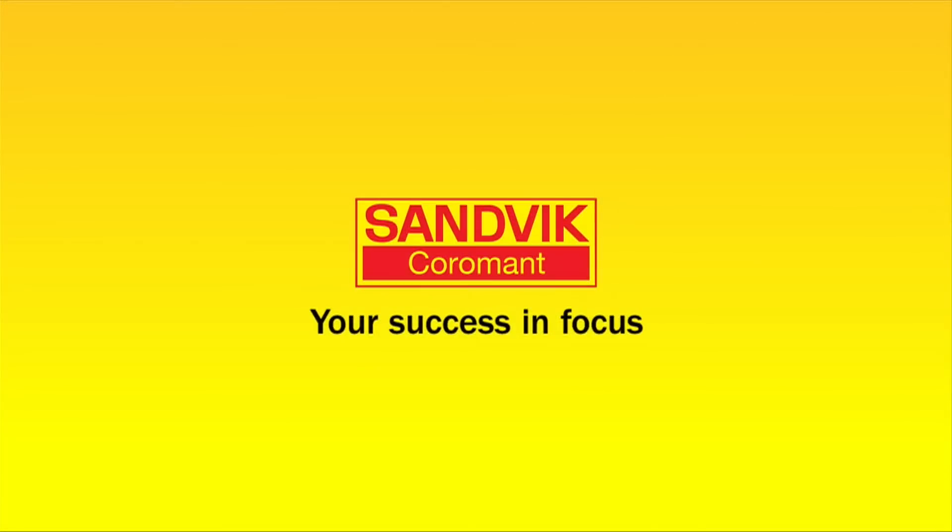This concludes our webcast for the CoroDrill 861. For more information, contact your local Sandvik Coromant representative.